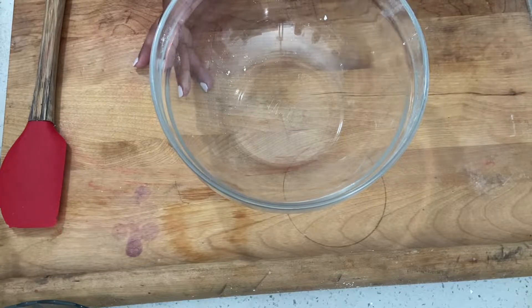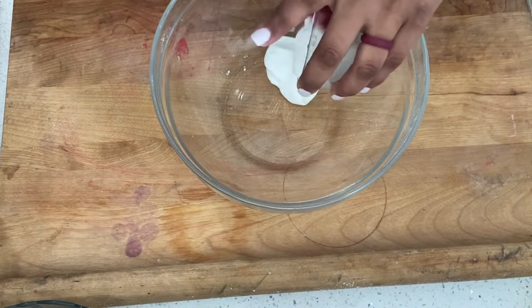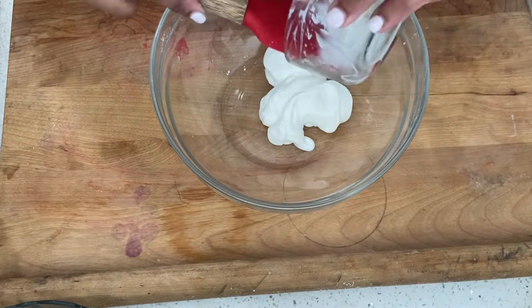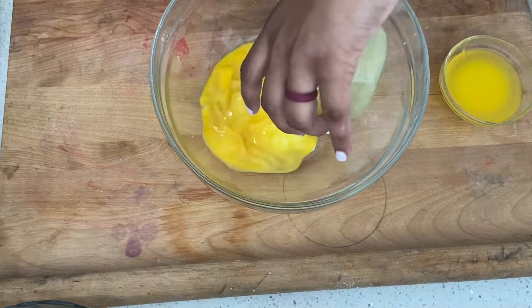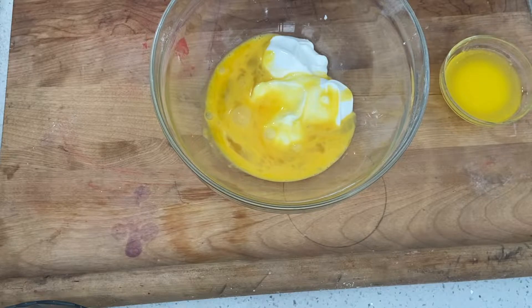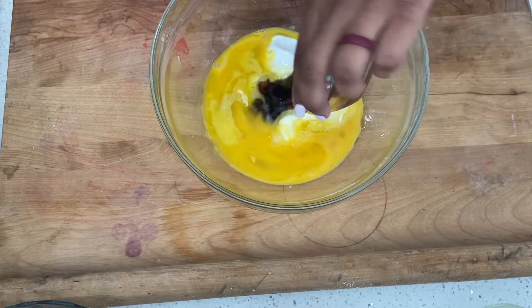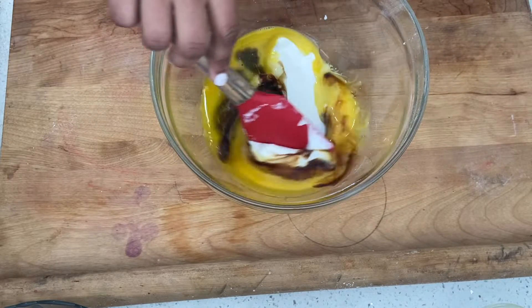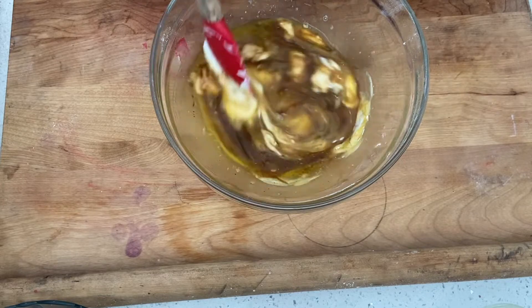So once this dry mixture is nice and combined, set it to the side. Let's grab a smaller bowl. In this bowl we're going to combine the Greek yogurt — here's your spatula — we're also going to add the eggs, the melted butter, and of course the vanilla extract. Now we're going to gently mix everything together.